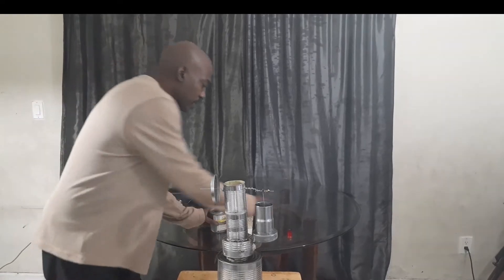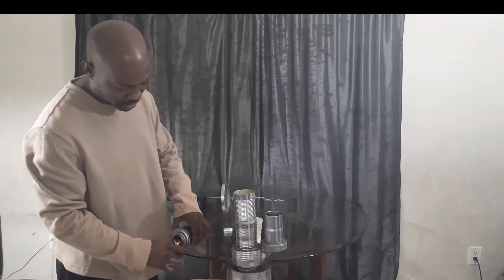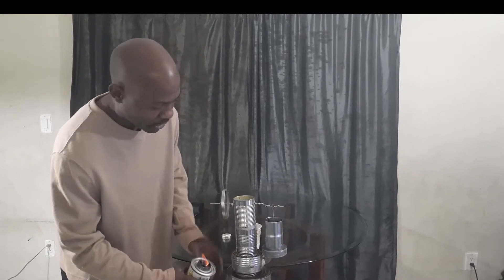I want you to actually let this get hot in the meantime, and I want to take it apart to show you what's inside this time, because a lot of times I just run it, but I want to show you actually what's inside so you can have an idea.